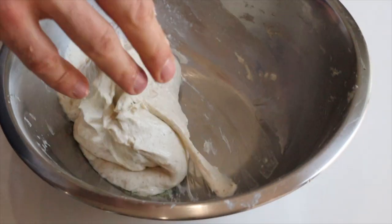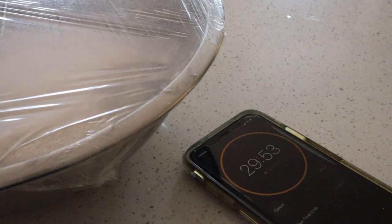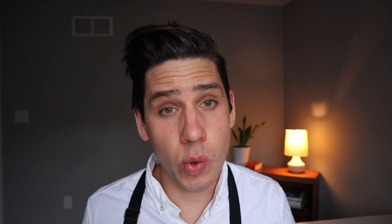Once we've got that brine made, we're going to make the same moves — coming back and just squeezing things together, pinching with our forefinger and thumb. We're not really trying to build any strength, we're just trying to combine the ingredients as best we can. Once we've got the salt incorporated, we're going to set that dough aside and set a 30-minute timer.